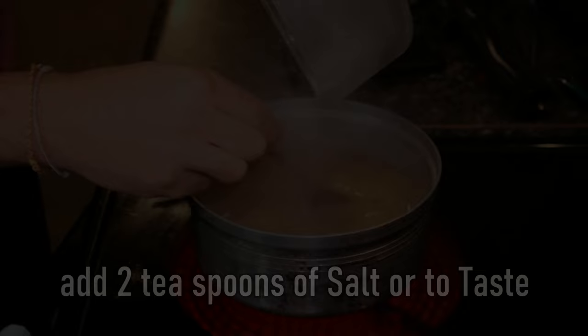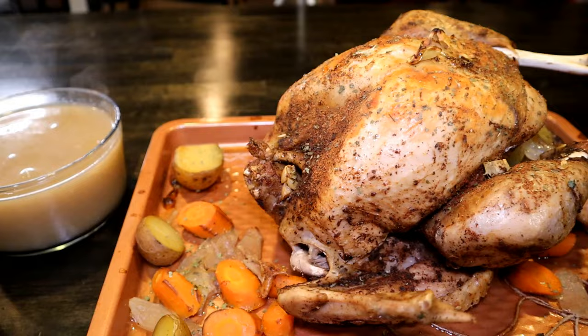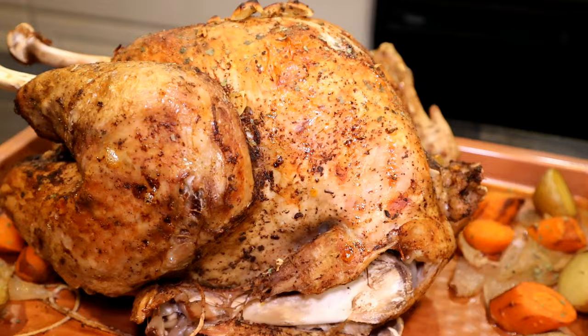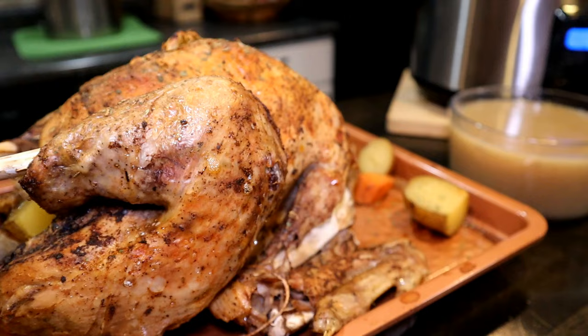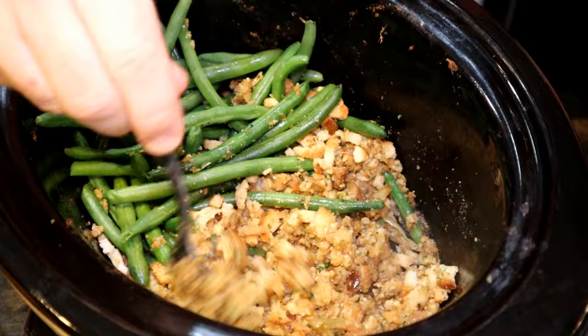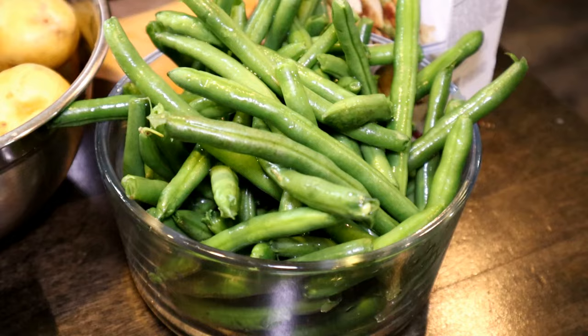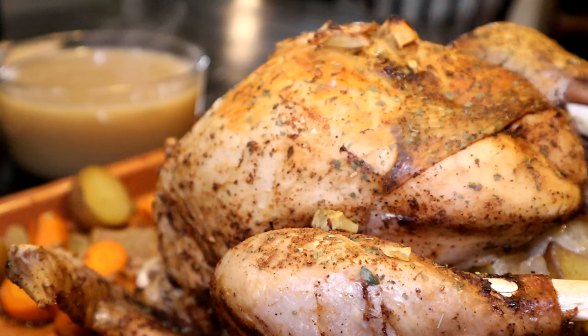And there we have a nice crispy turkey. The stuffing only takes a few minutes — you just want to make that butter melt. The green beans can take up to an hour.